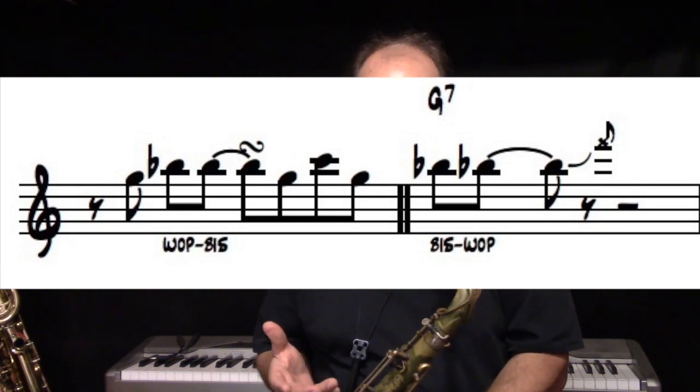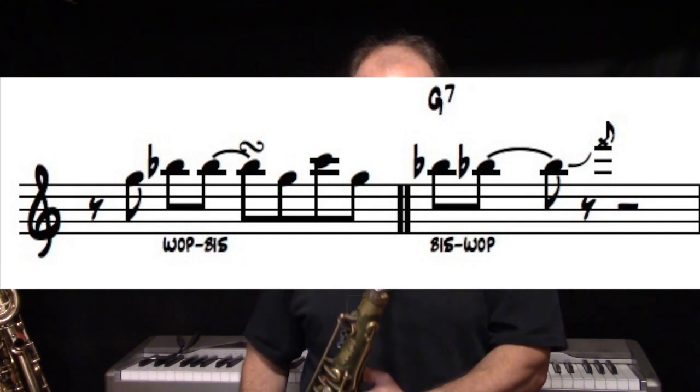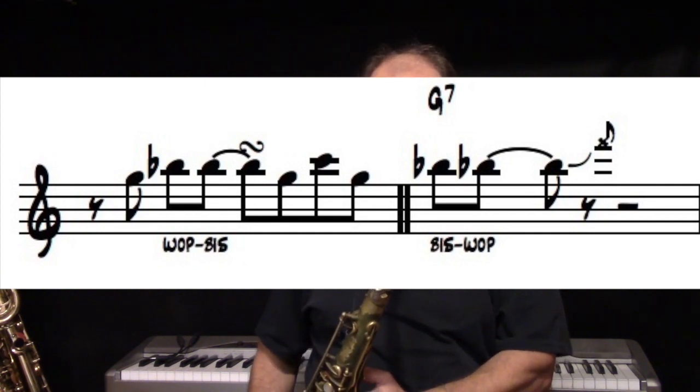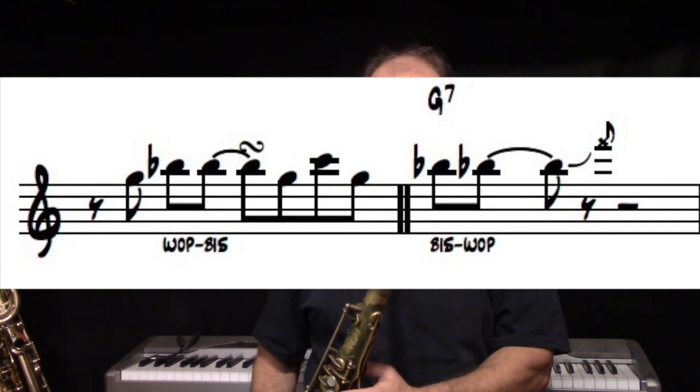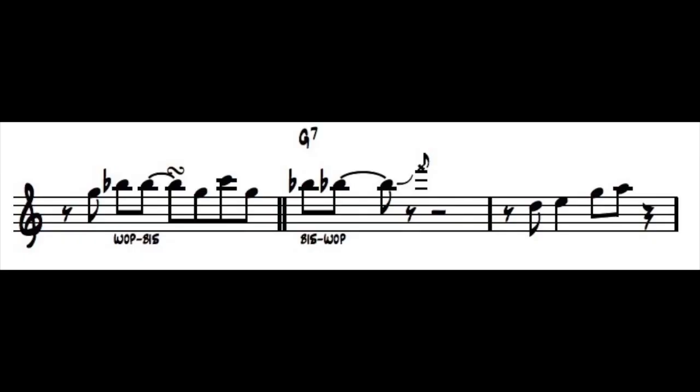He ends it with a little move up to like an F — the fork fingering F — and it's a quick, subtle one. Then he answers that with D, E, G, A — putting the growl in there and the style with the time, really swinging hard. So again, the whole lick — man, what a killer lick.